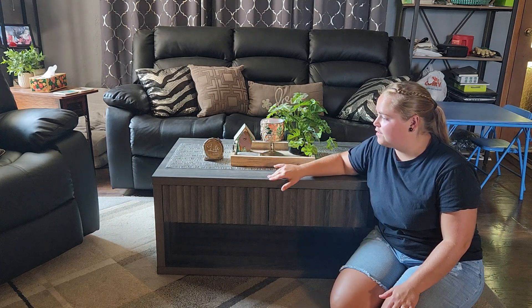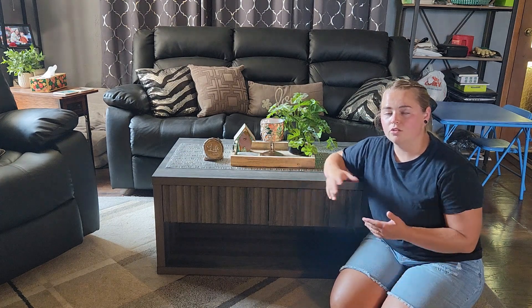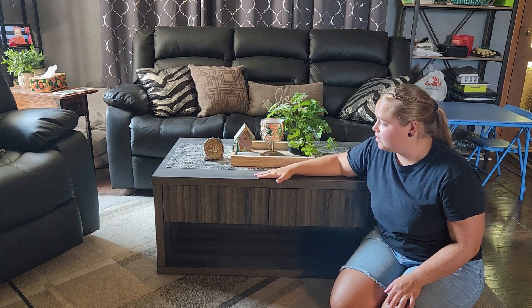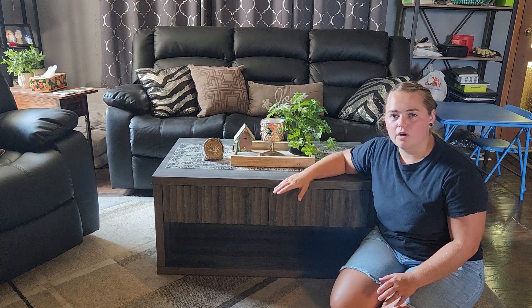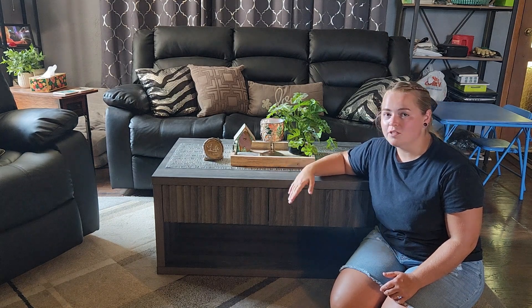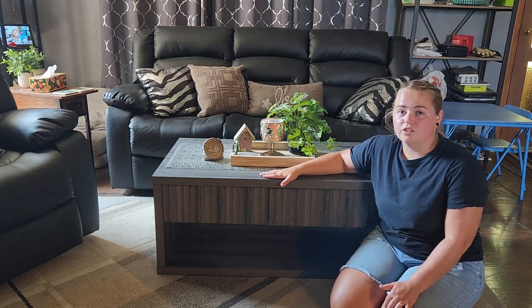The last thing is that there are a couple of different colors to choose from depending on your living room color scheme. There is a midnight oak color, which is what this one is, and in my opinion it complements our living room very well. The other color option is called gray oak, which is just a little bit lighter. You can pick whichever color is going to fit your living room best.